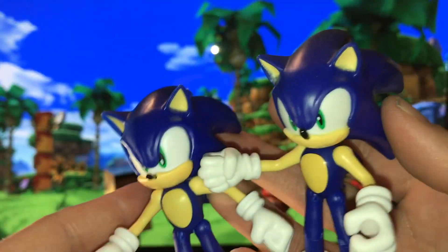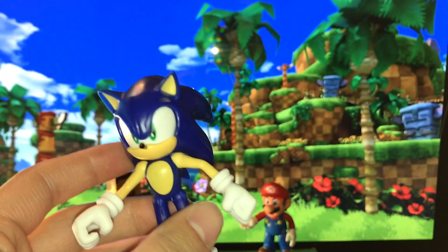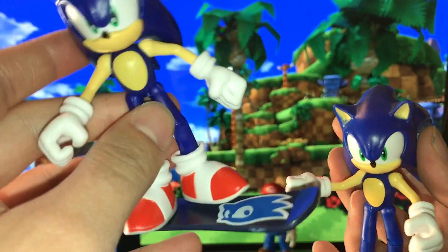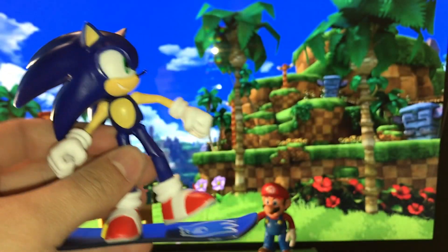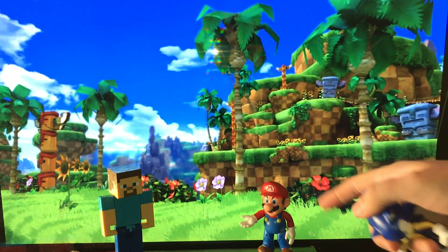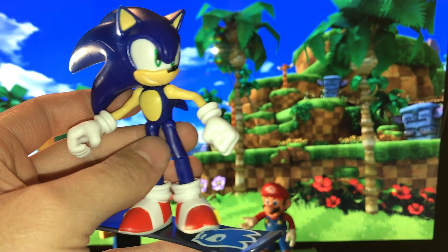Let me know in the comments section — if you didn't already pick up the Wave 1 Sonic, this would be the one to get instead. But if you do have the Wave 1 Sonic, let me know in the comments if you're going to pick up Wave 2 Sonic. I feel like these differences are significant enough to warrant buying another Sonic. I mean, we already have like 20 Marios from Jakks Pacific, so a second Sonic is totally worth it, especially because I think this is the superior figure.